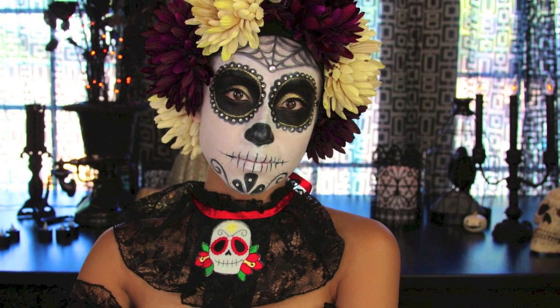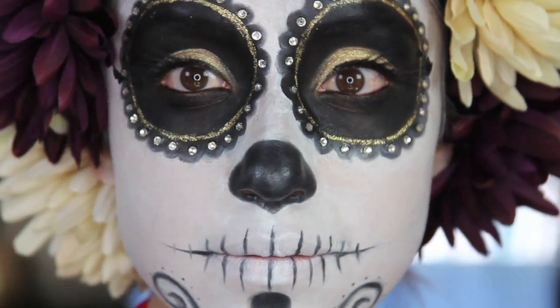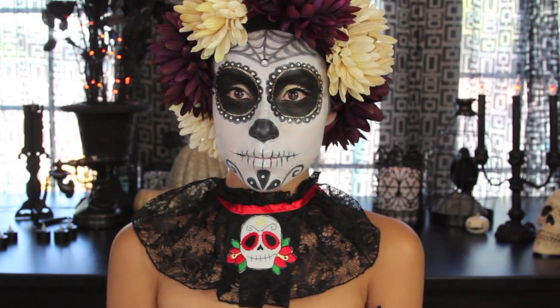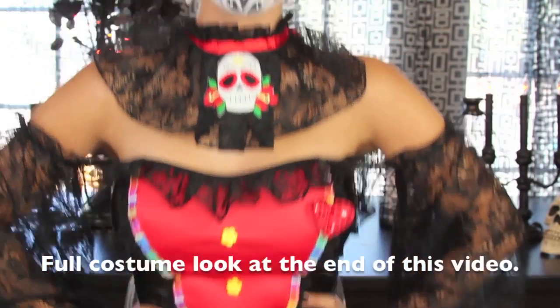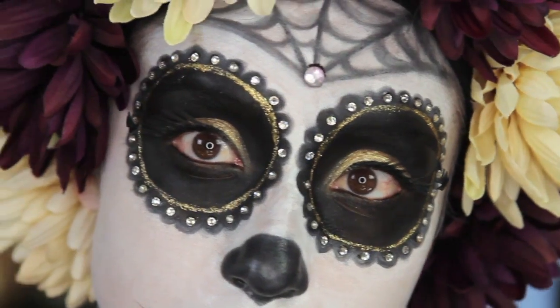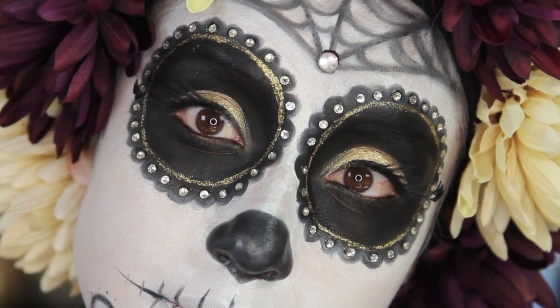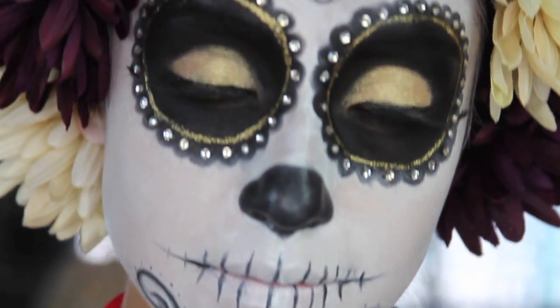El Día de los Muertos is the day my family and I used to celebrate when I lived in Mexico. We would gather and pray for our relatives that had passed, and we would also celebrate their lives. I was inspired by the beautifully decorated sugar skulls, also known as the calacas, that were placed in the altars of the dead as a gift to them. So today I'm going to show you how to recreate this look.